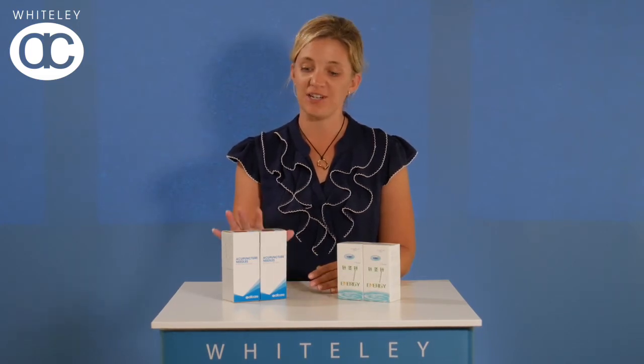Hi, it's Jo here from Whitely All Care. I wanted to talk to you today about our new range of acupuncture needles.